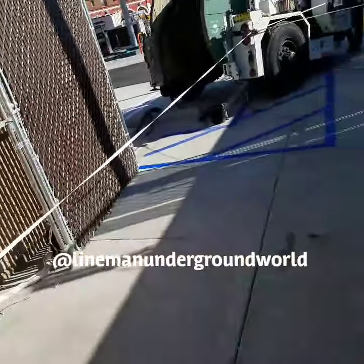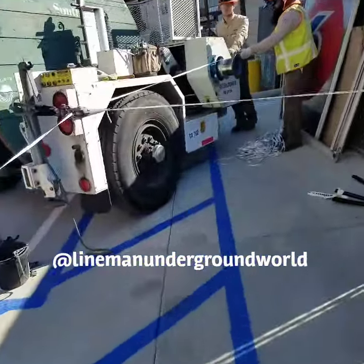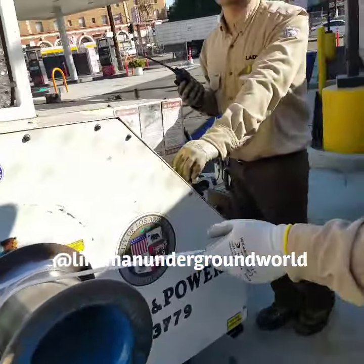Here we go — pulling all the way back to the dolly and to the capstan. These guys are doing a fine job.